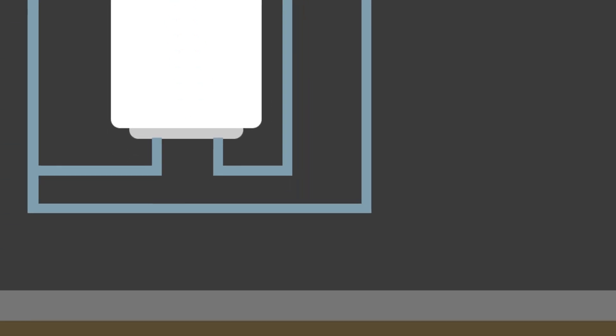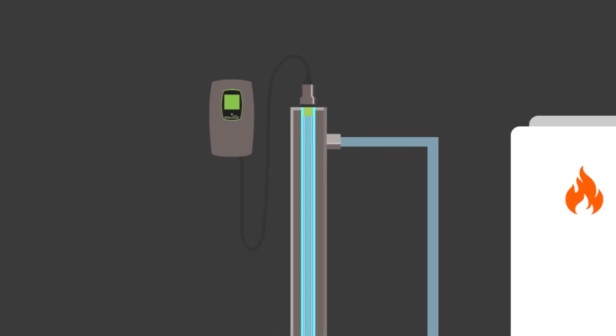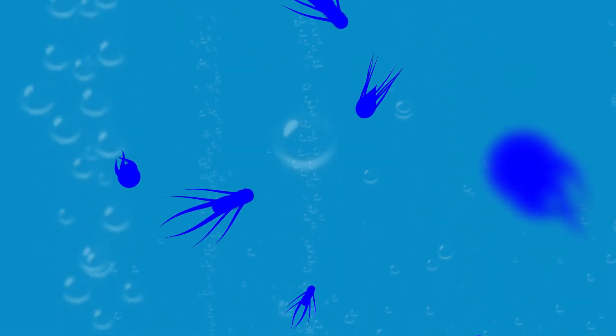Simply turn on the faucet and water is pulled through the pipes like normal. Only this time, it's forced to pass through the reactor. It's here that the bacteria and viruses are bombarded with ultraviolet waves, rendering them inactivated and unable to reproduce.